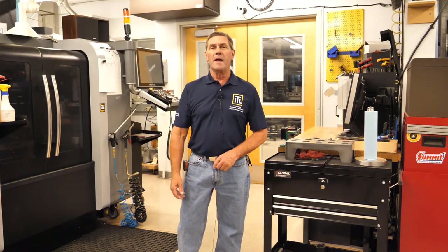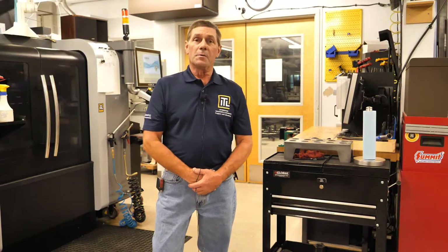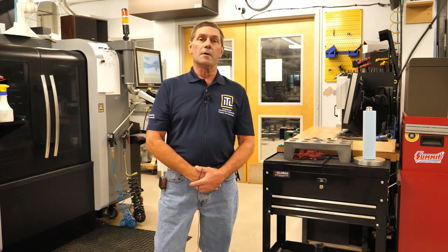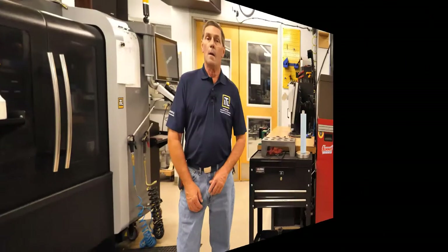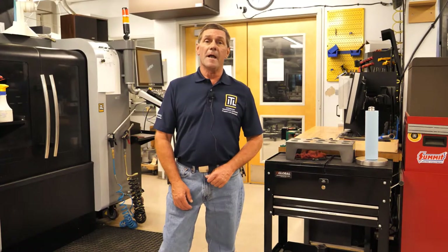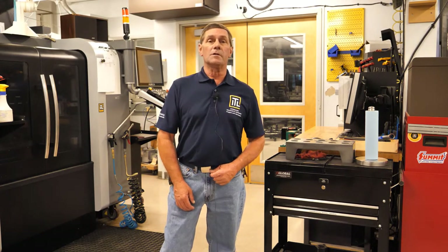Welcome to the ITL Manufacturing Center safety orientation. The primary purpose of the ITL Manufacturing Center is to support the first-year engineering projects class, GEN 1400, but we also host other upper-level engineering courses that have a design and build requirement. My name is Mark Eaton, and I manage the shop along with Cameron Meech and seven qualified student staffers. Let's take a look around the shop — it's comprised of two separate areas.